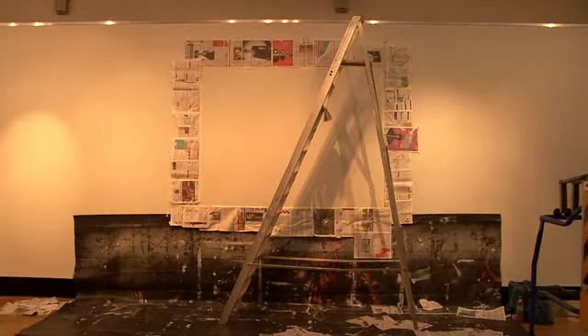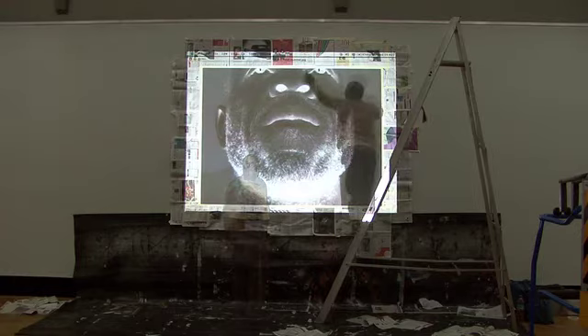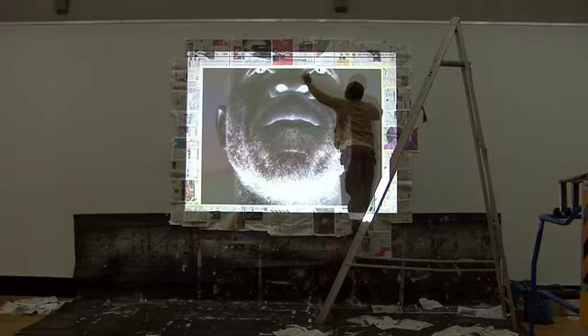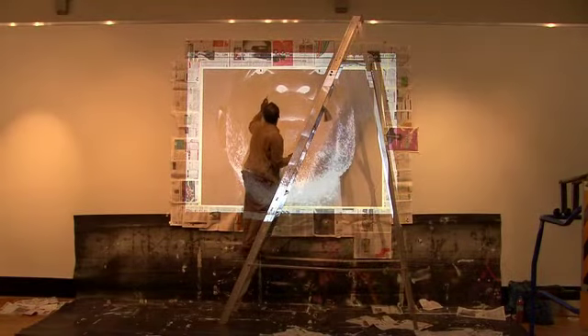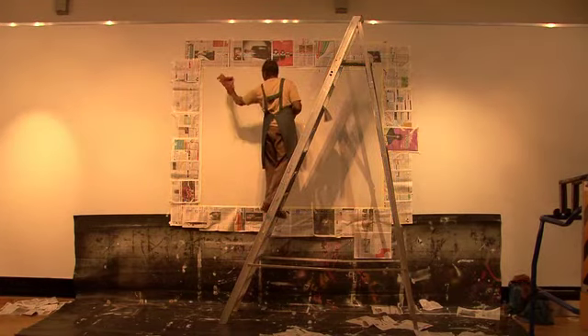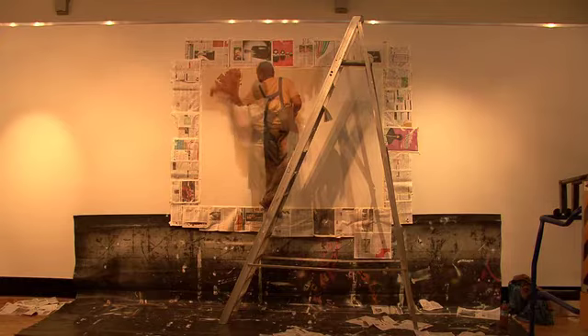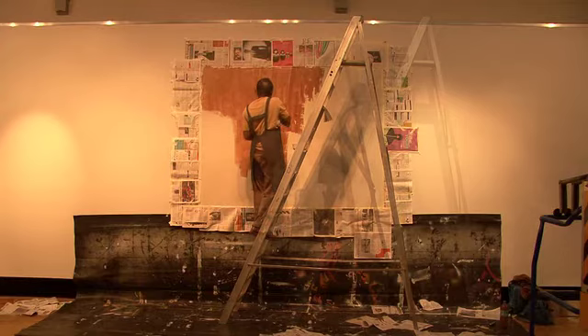Initially I mask off an area and decide what format the image is going to take. I invert the image so it's negative and then I project it against the wall. Essentially I'm masking some areas using masking fluid, and after I've done that I apply the red clay, which is quite a straightforward process.